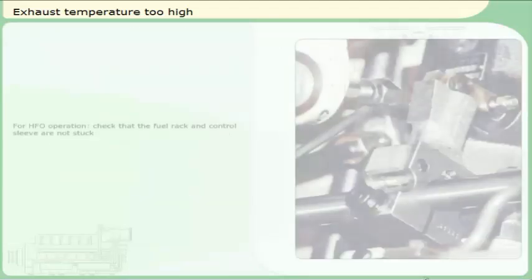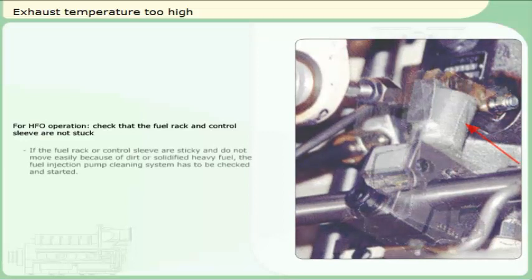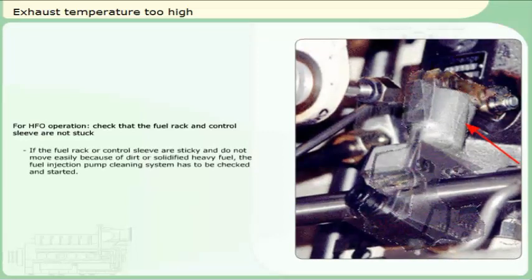For HFO operation, check that the fuel rack and control sleeve are not stuck. If the fuel rack or control sleeve are sticky and do not move easily because of dirt or solidified heavy fuel, the fuel injection pump cleaning system has to be checked and started.